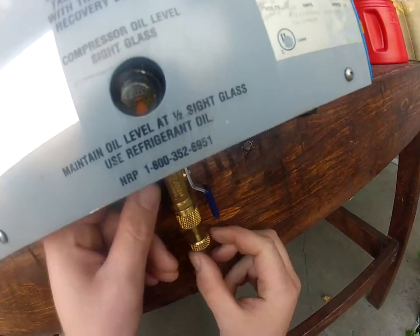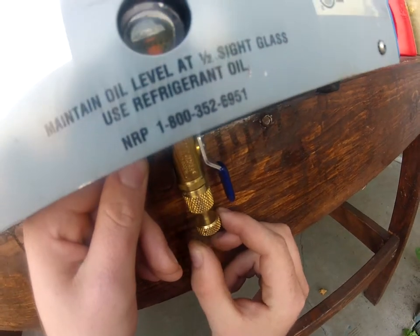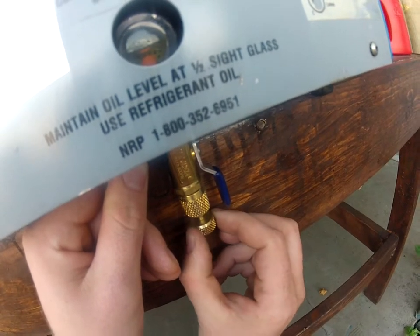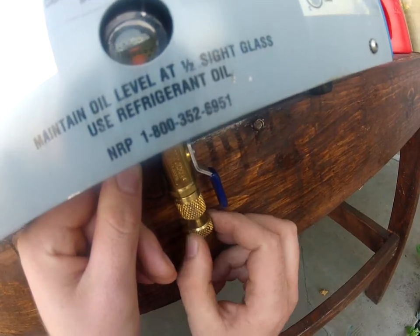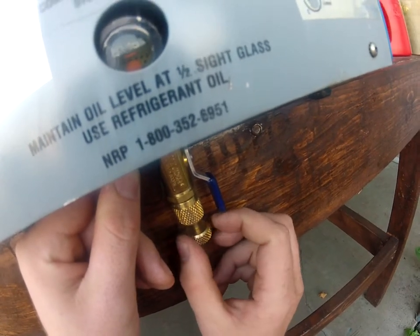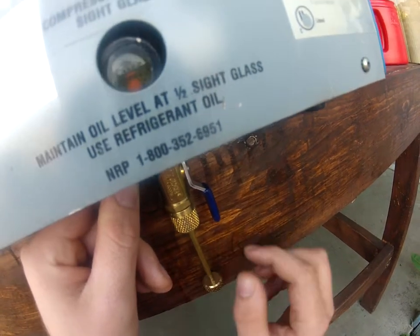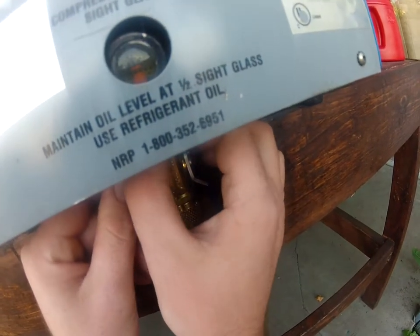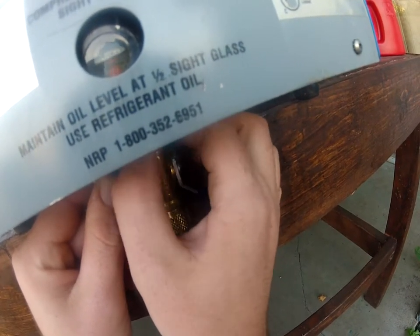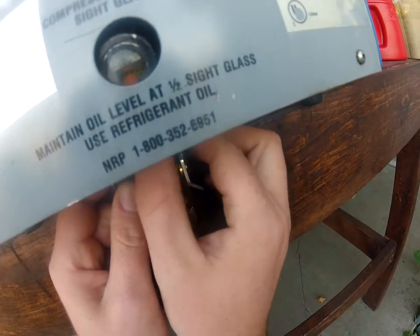Now we've got that in there, we're going to push it down a little bit until you hear it click - just like that. Turn to the left, turn to the left - there it goes. Should be free now. Double check real quick - nope, almost. Push back in a little bit more.